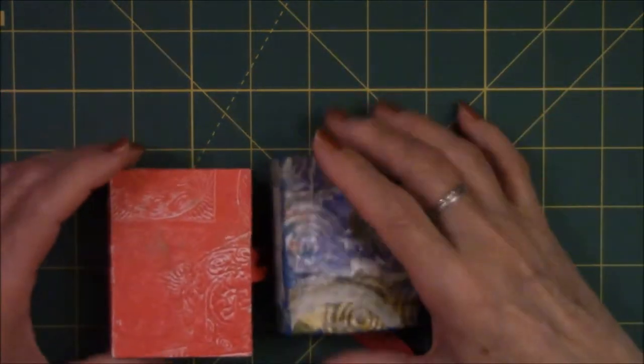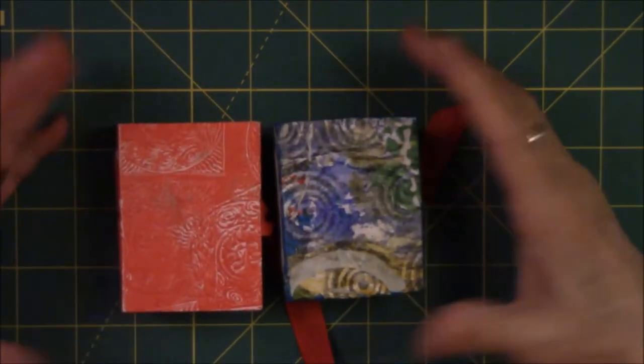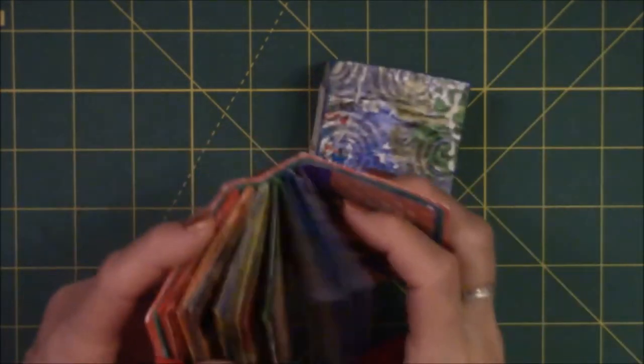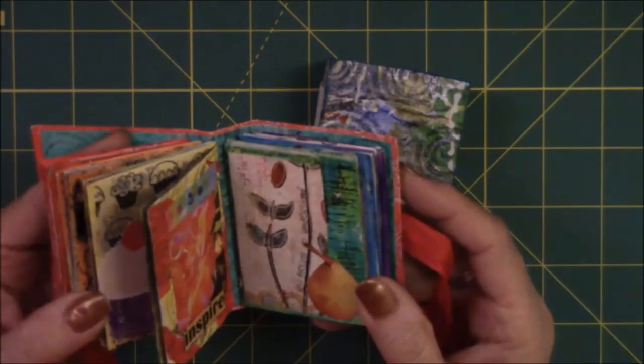That's it for my Roy G. Biv rainbow book flip through. I hope you enjoyed it, and maybe that will inspire you to make something like this. It does not have to be huge. It doesn't have to be complicated. I just took random miniature images that I have in my little box.